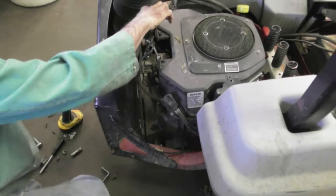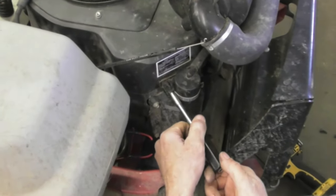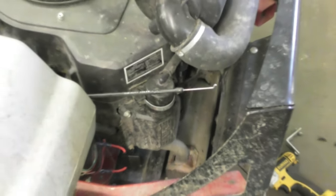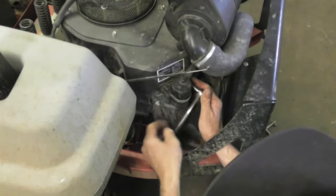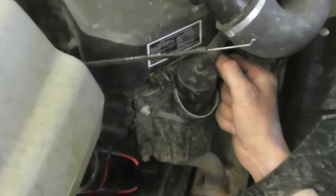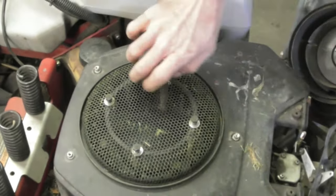Take those out and you got two more on this side. But you have to take this breather off to get to the other two underneath here. This breather is five-sixteenths or eight millimeter, same size. That's going to be hard to get at, I'm going to have to use a ratchet. There's a little plate behind here, then go ahead and take the other two screws out that are behind here. Ten millimeter. Take this screen off.